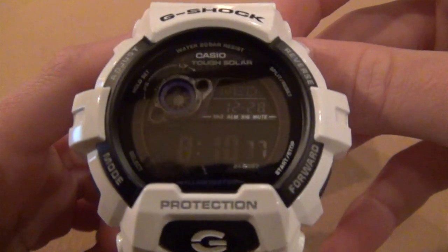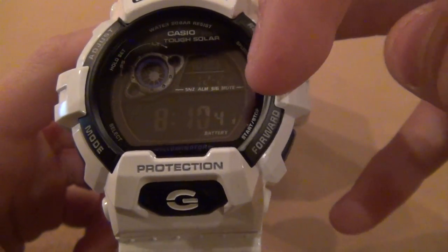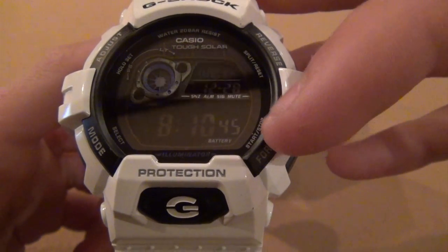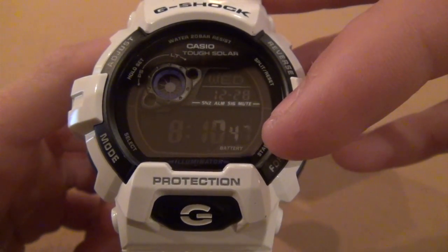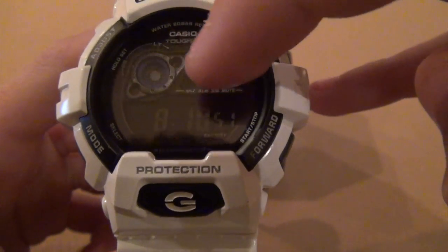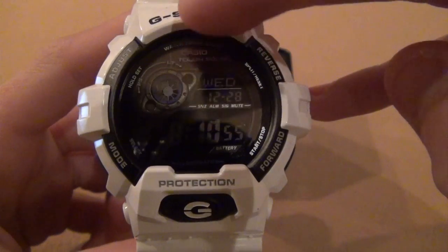Up in the top right corner you can see it displays the day and the date. Down at the bottom it shows the time — 8:10 — and the seconds are displayed right there. It also has an analog-style element up top which is pretty much for design and to keep time with the seconds.